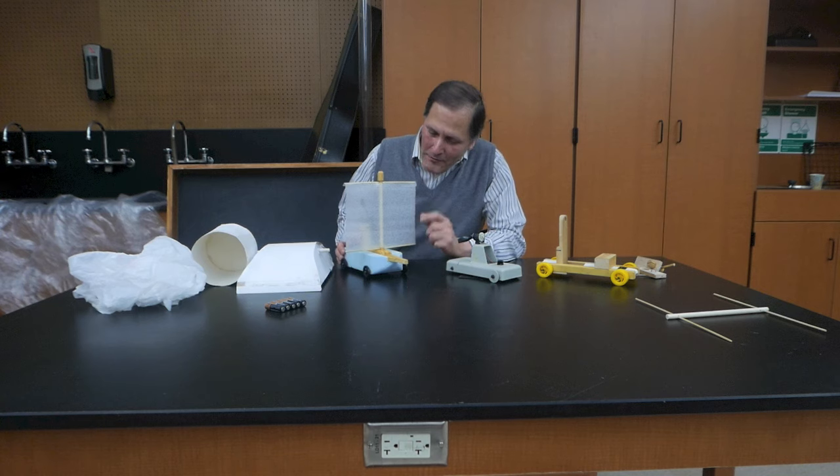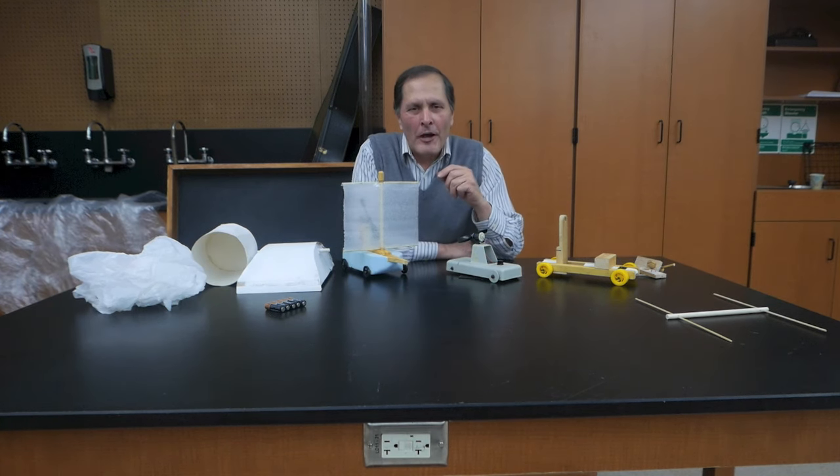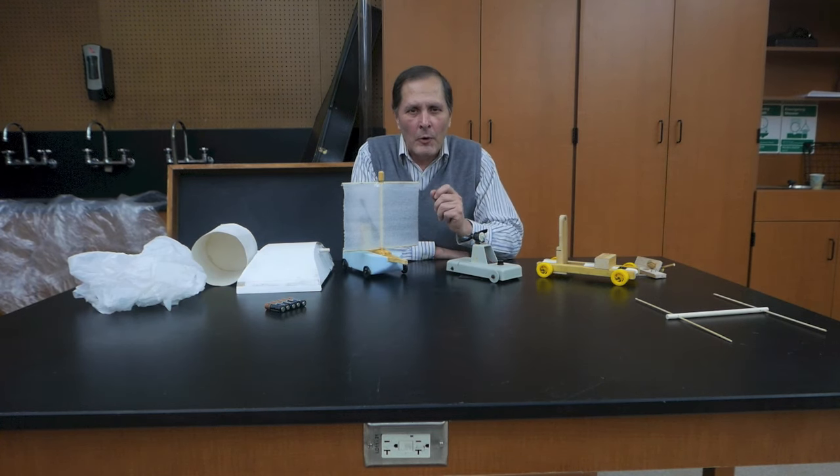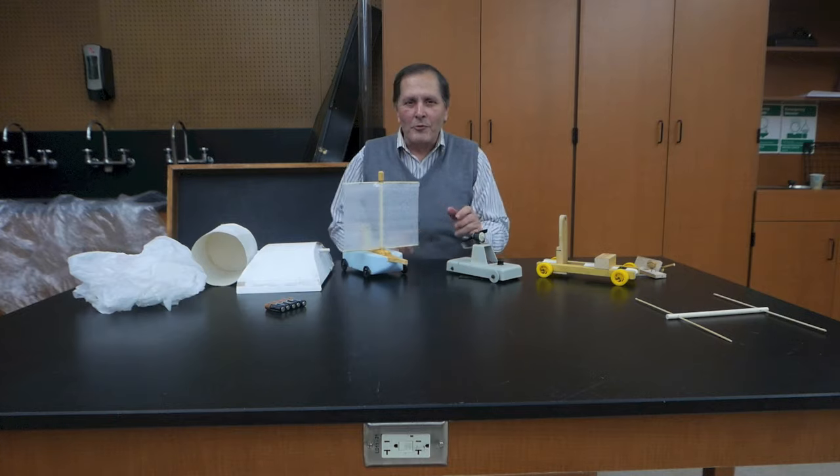Today in Homemade Science I want to take another look at my fan cart. In the previous video I had some demonstrations that I think I could have done better, plus I got some great suggestions in the comment section of a few things we can try. So I thought we'd take a closer look.